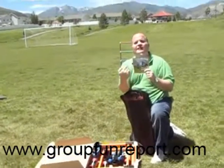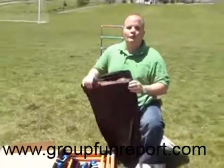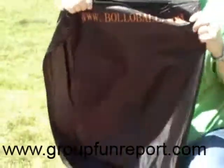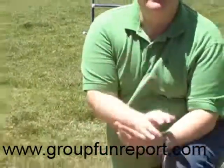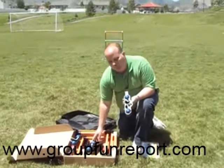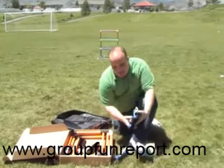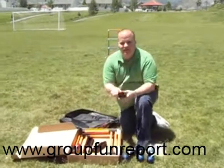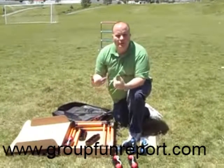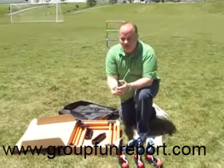This is the original BoloBall game. It comes in a great carrying case — you can see BoloBall.com right there. I want to show you what's included in this awesome kit. You're going to get three sets of balls for the blue team, and three sets of red balls for the red team. You can play this one-on-one, as a team, two-on-two — however you want to play, it's up to you.